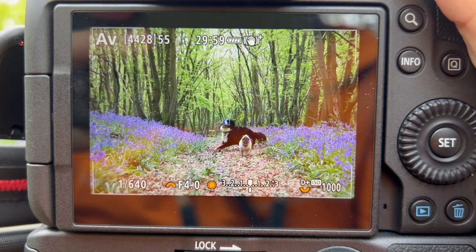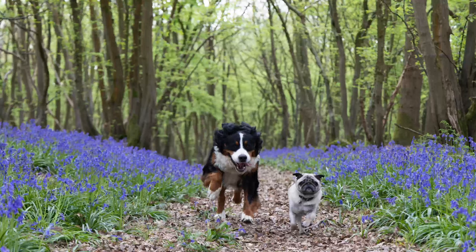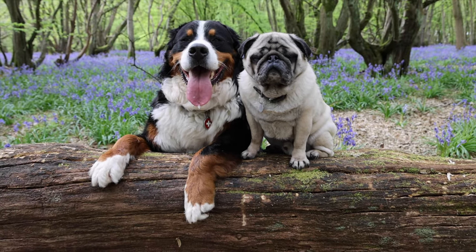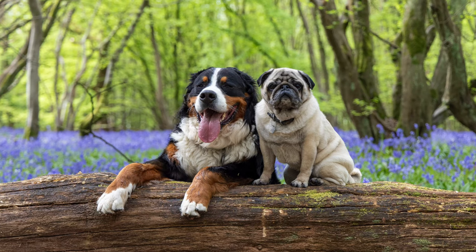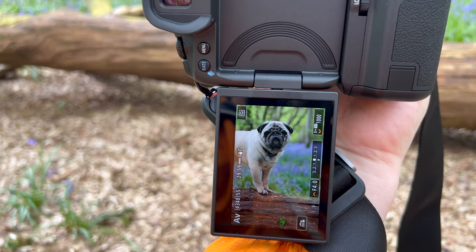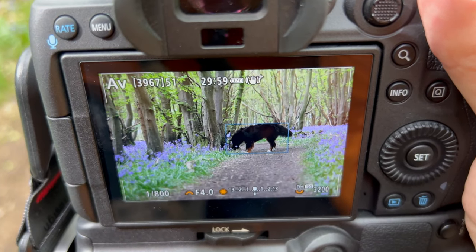At this distance you can see it flicking between the eyes and the face. Proof it works on pugs too — it can find his eyes in the little rolls and folds. It does action pretty well too.